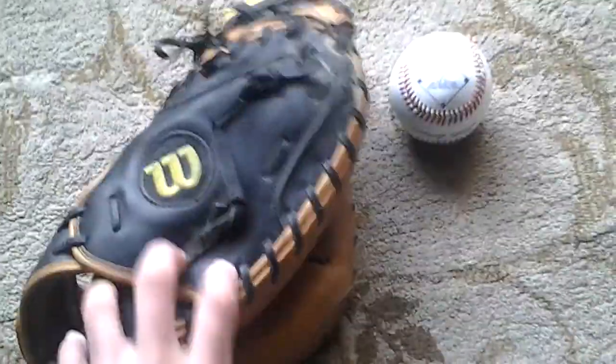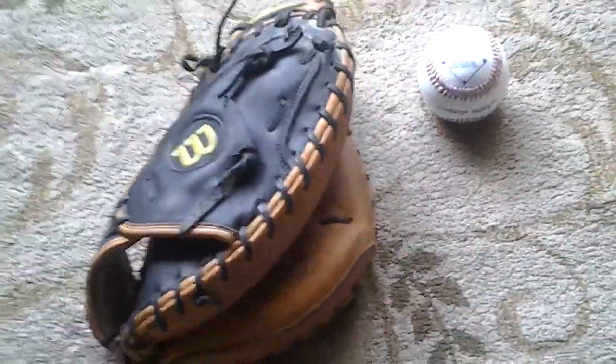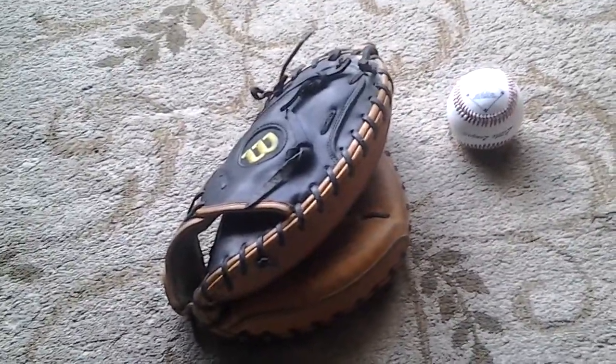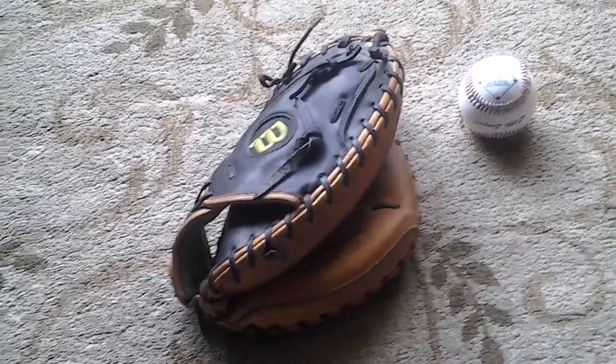This may be considered a collectible. I really like this glove. For you guys that are not familiar with A2000 Wilsons, they've been around a long time. The professional players use them. They're actually cheaper than the A2K, but they're very widely used even in Major League Baseball.